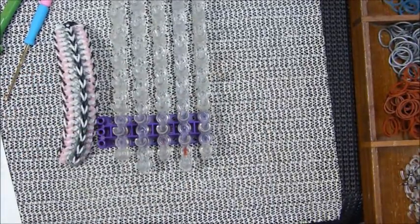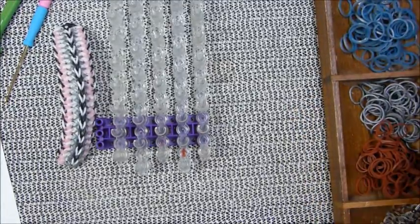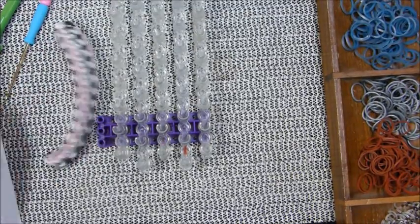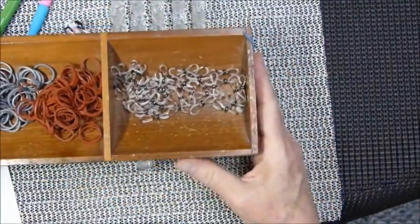Oh, where's my little sample? I thought I had everything on me but now I don't know where it went. I had a little sample about this long of what I had done.